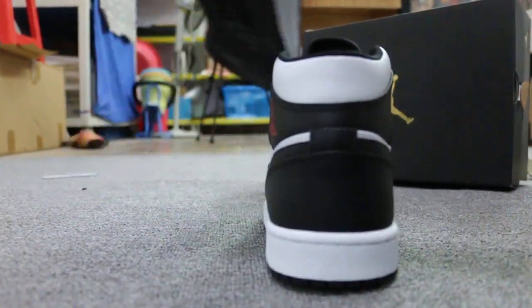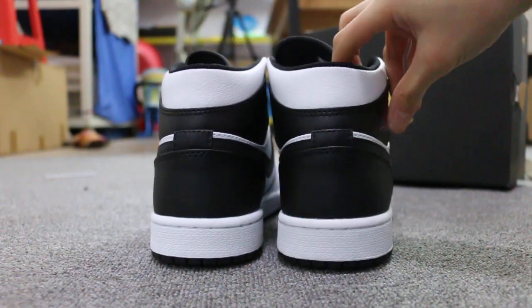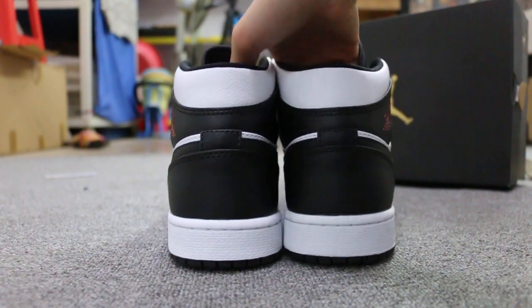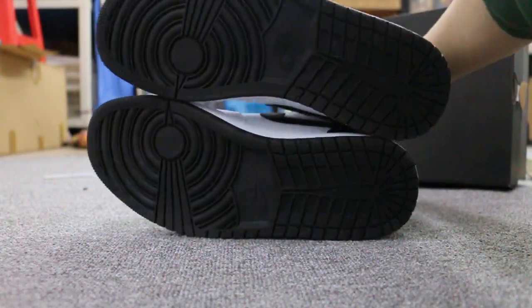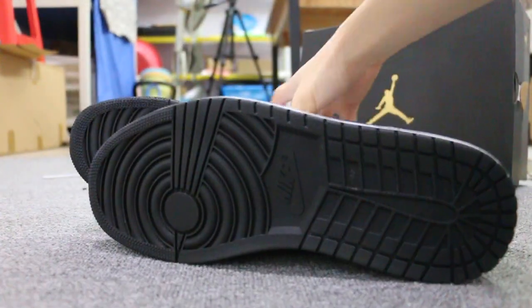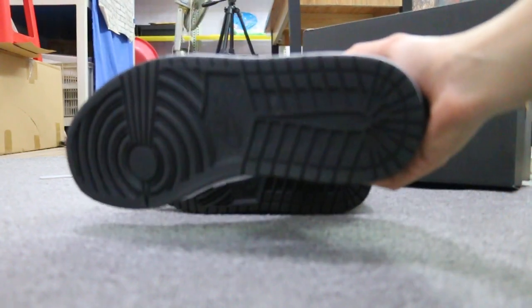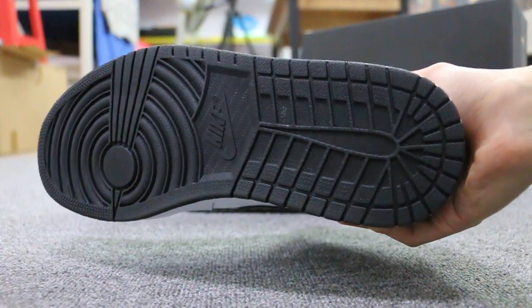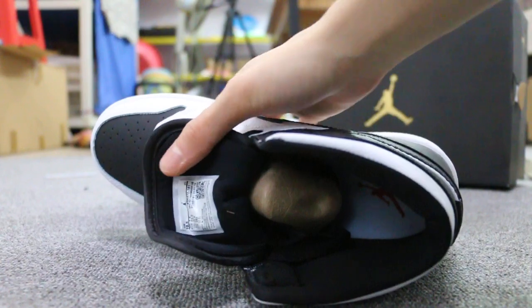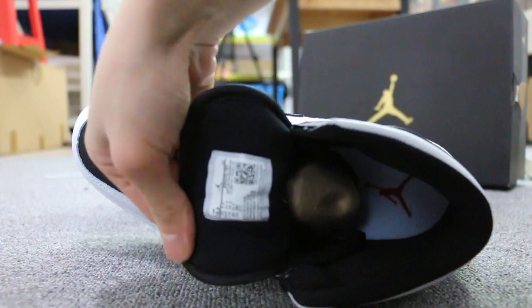Turn to the back — the back of the shoes here. Also on the bottom, I'll check on the bottom here. And the insert. And check on the label here.